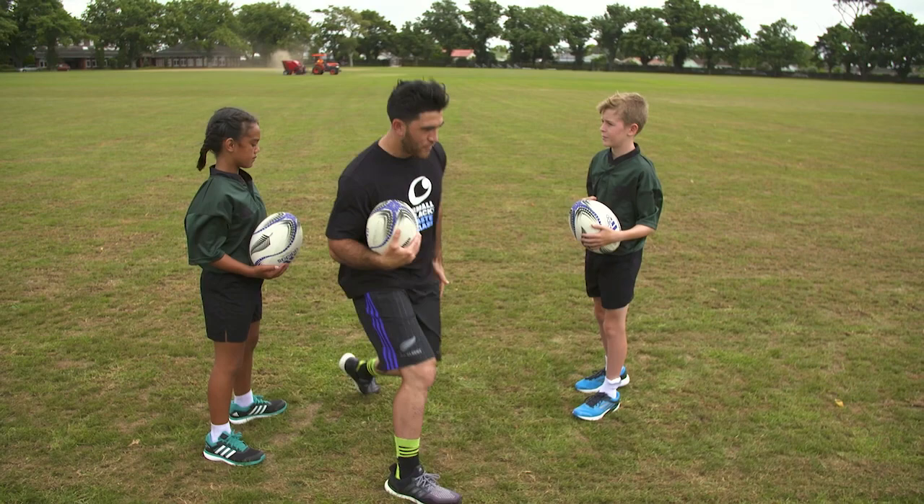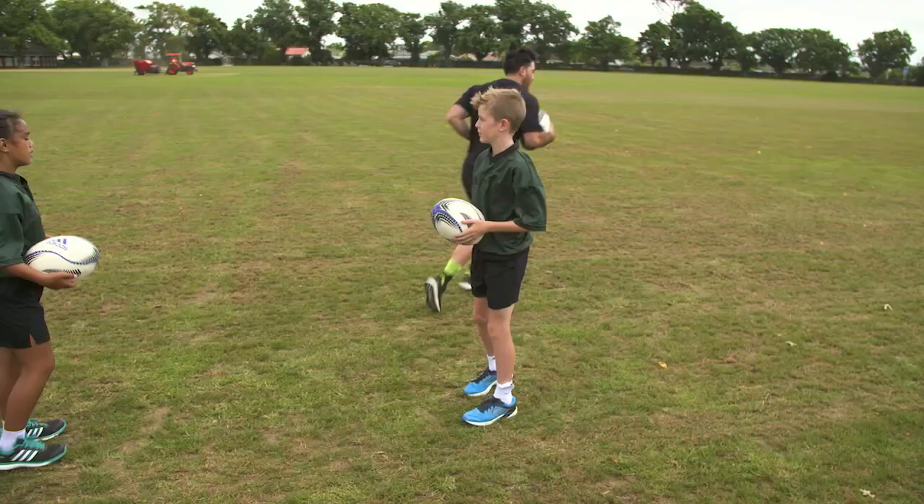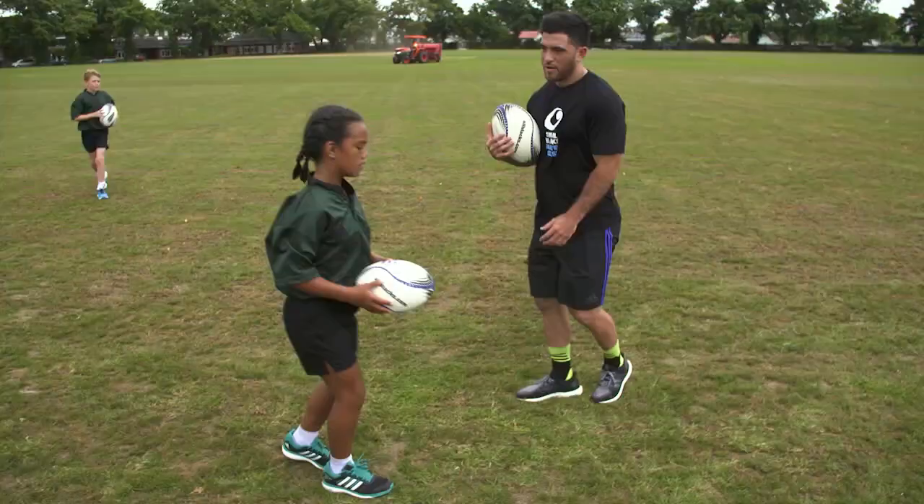So if I do it a bit quicker — taking Brad here for example — get his eyes locked in, jump up, bang, off the right foot like that. Get you guys to have a go today. Think right, left, right.